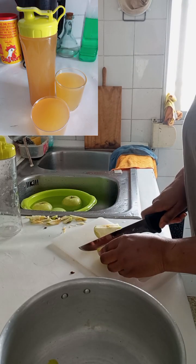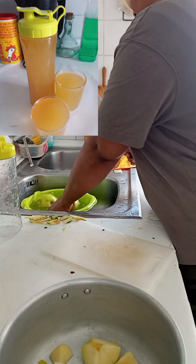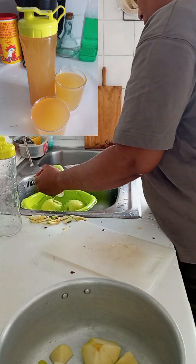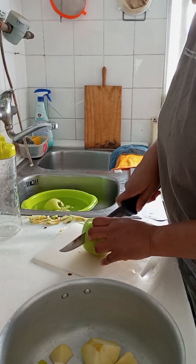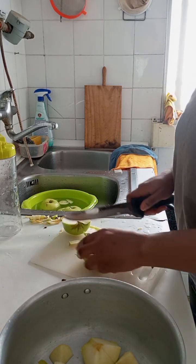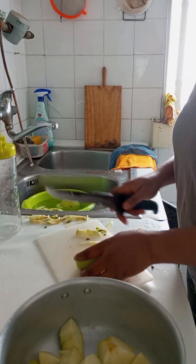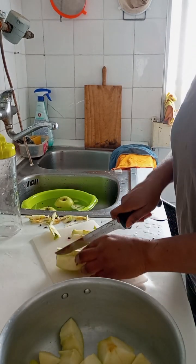Hello my amazing people, good afternoon! I started making this tea before I remembered to film it, so I said why don't I just film this for you guys. Guess what I'm making — I'm making tea! This tea is very good, it helps with relaxation, it calms your nerves and helps you sleep.